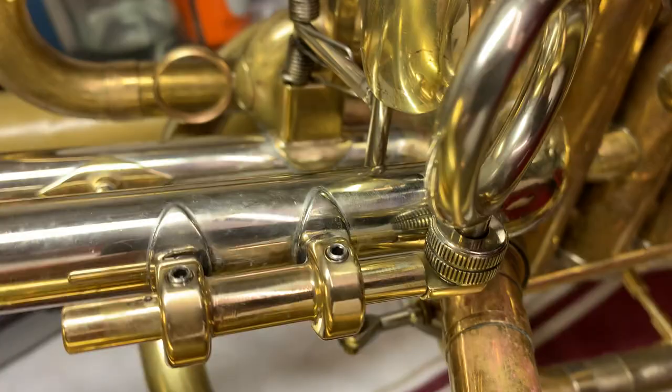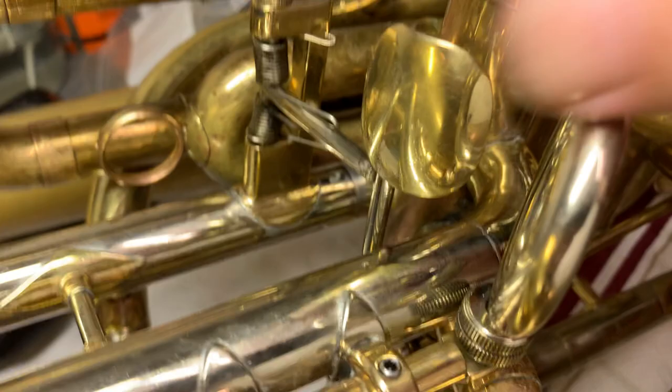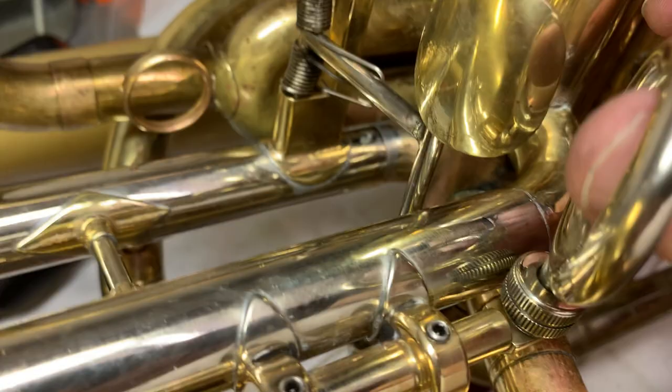I got fed up with it. So instead, I moved the bracket over here so that it's parallel with the valves. That gives me a rod that's parallel — or perpendicular — to the valves. I reused the thumb pad and turned it 90 degrees. It used to be like this, and I just really hated it. But like this, I like it.